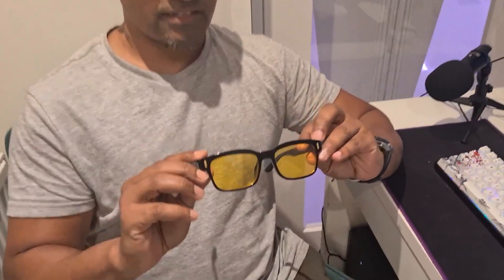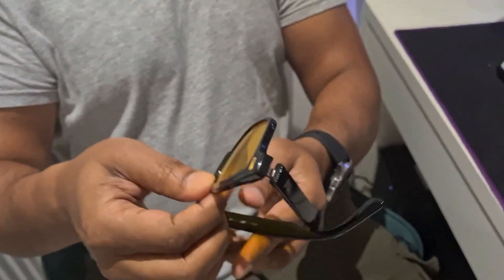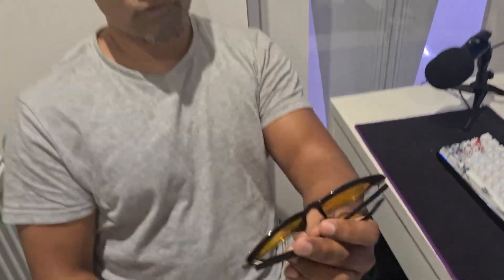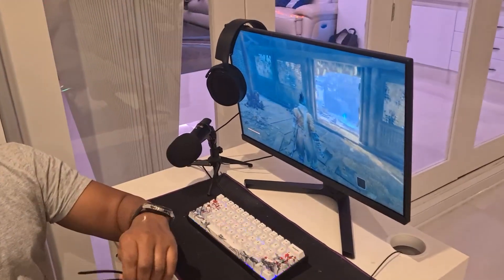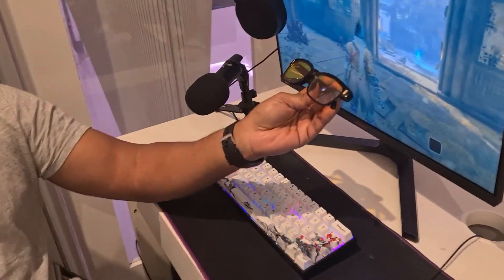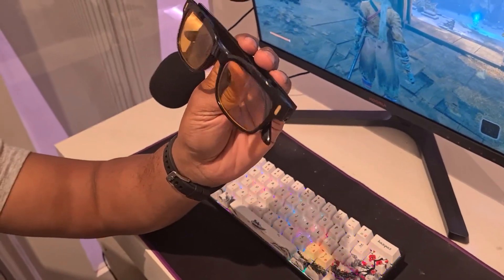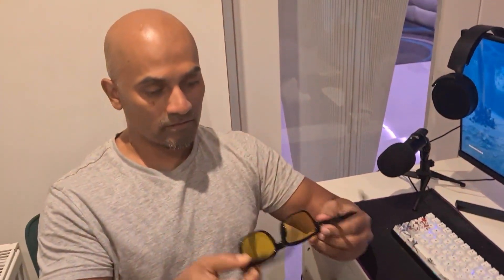I am doing a review on these blue light blocking glasses. I've had them for quite a few months now. Before I got them, I was really straining my eyes when playing games or working. I use them not just for gaming but also for work when I'm on the computer and laptop.